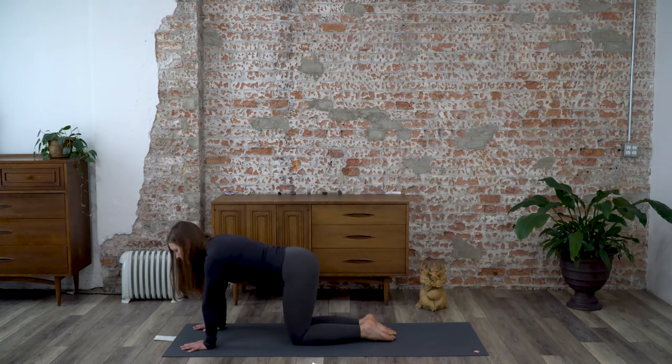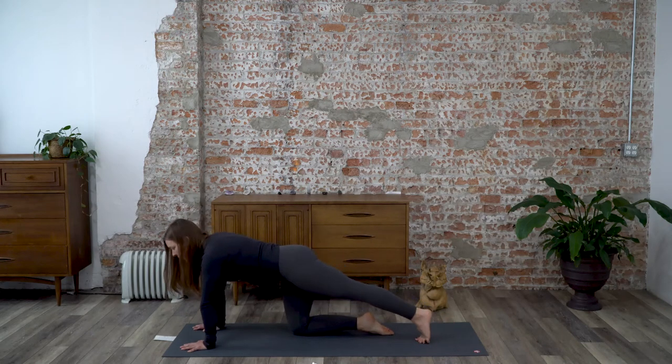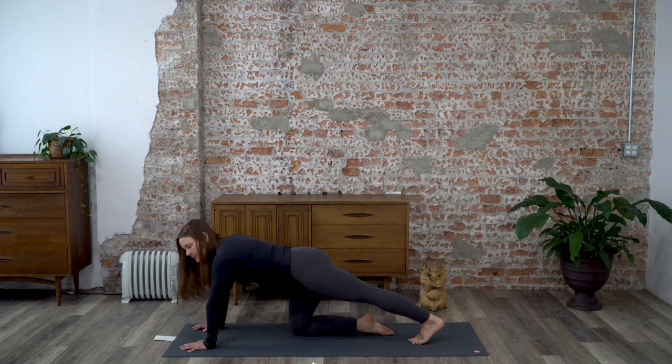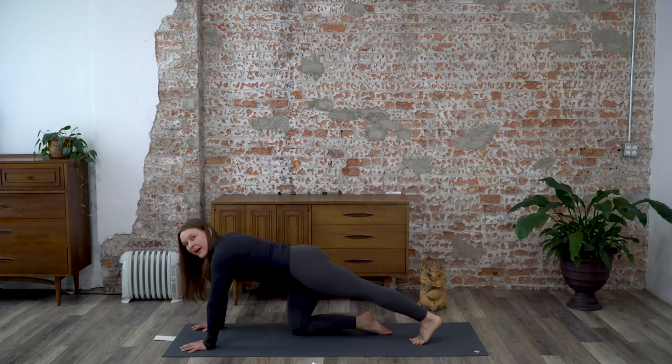On your exhale, release that right knee down and switch sides. Extend the left leg straight back and pulse through the heel. Maintain your focus on your breath, then press the heel back and hold it. Make sure you're not holding the breath — the breath is really fluid here as you're holding this static stretch.